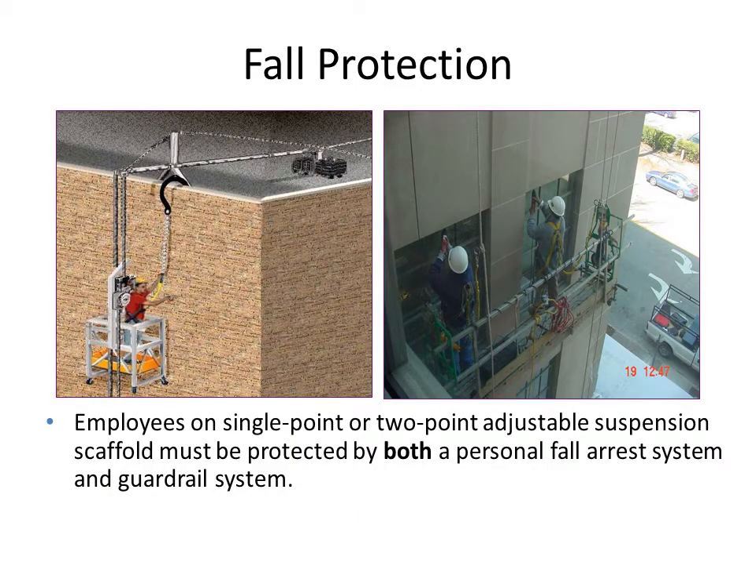In these two figures, you can see workers working on scaffold platforms. They are wearing hard hats and harness belts, and the platform is guarded by guardrails on the sides and also on the front edges. These are safe conditions for workers to work.